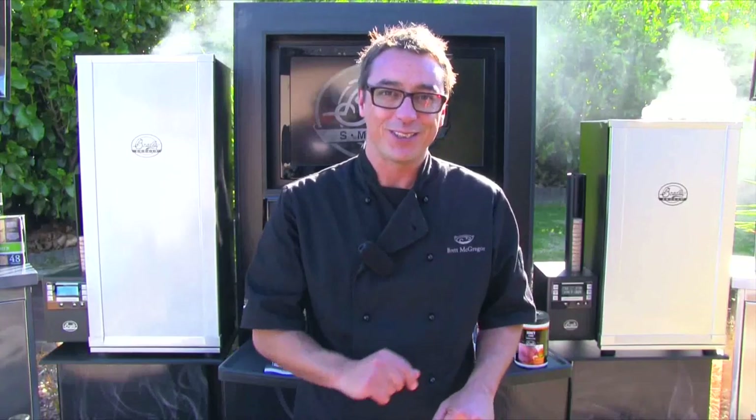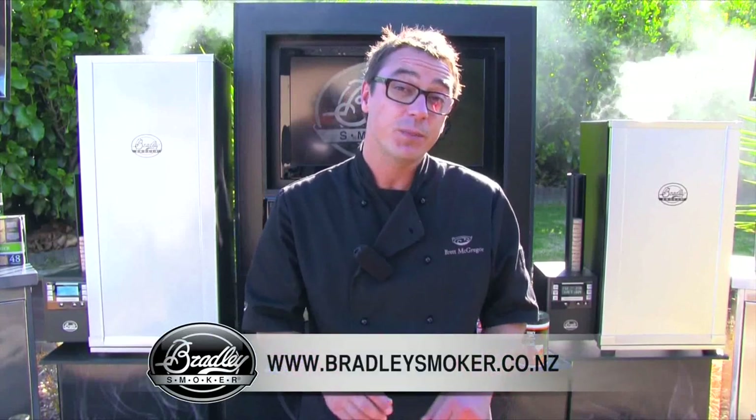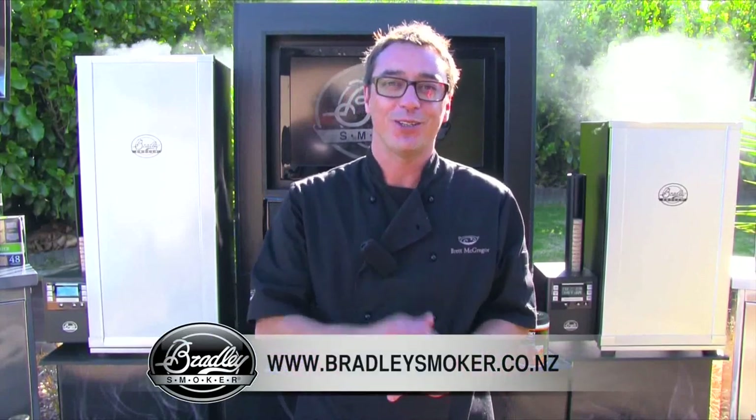Perfect snapper, Bradley style. For more information and other recipes, visit BradleySmoker.co.nz.